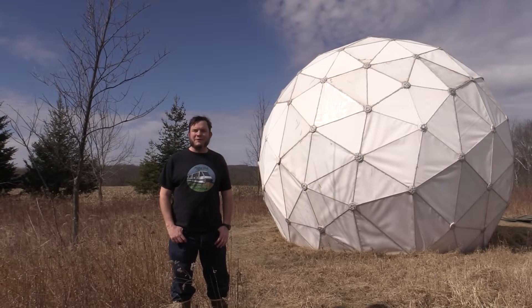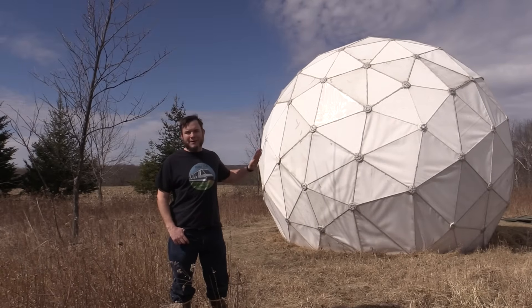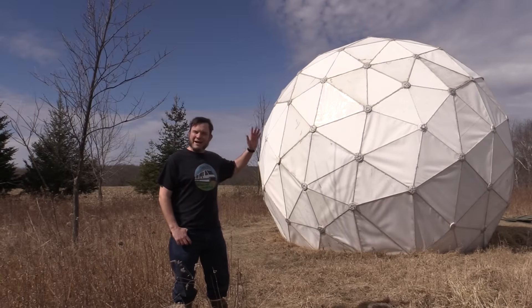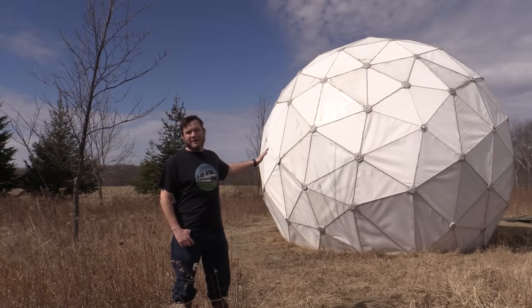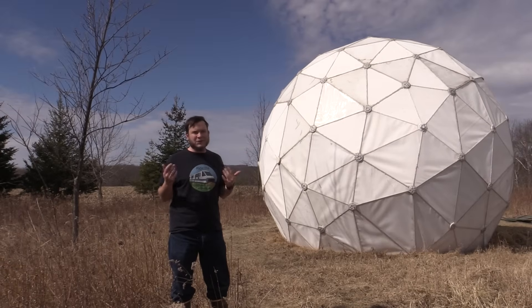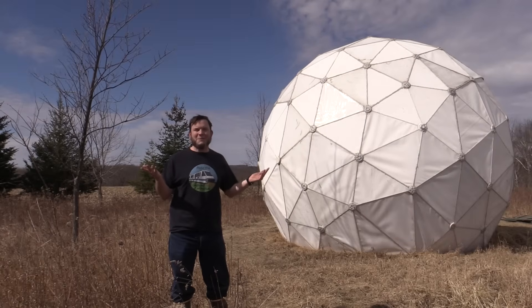Hi, and welcome back to the Save It For Parts channel. Today we're out here at my surplus geodesic radar dome. We got this a few episodes back from a former NATO base up in Canada, brought it down to Sandland, my friend's off-grid property in Wisconsin, reassembled it, and soon we're going to have a radio telescope in here — basically a giant satellite dish inside this dome that we can use for radio astronomy, snooping on satellites, and all kinds of other scientific-ish experiments.